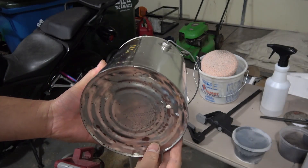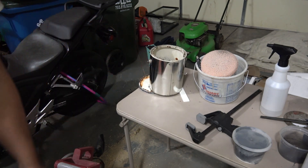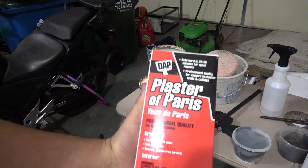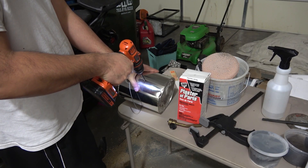Hey YouTube, how's it going? Today I'm gonna make a simple forge using an old paint can, some plaster of Paris, some water, some sand, and an old torch I had laying around the house. I'm drilling a hole in the side of the can.